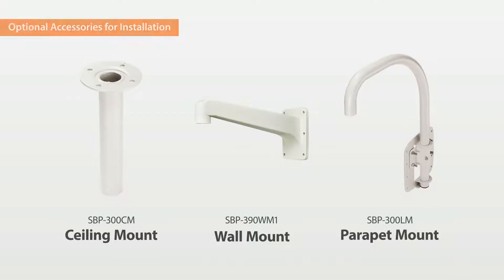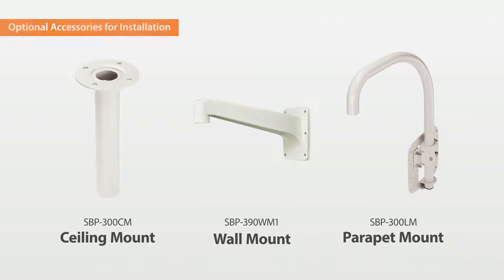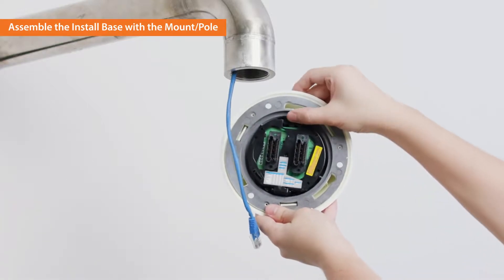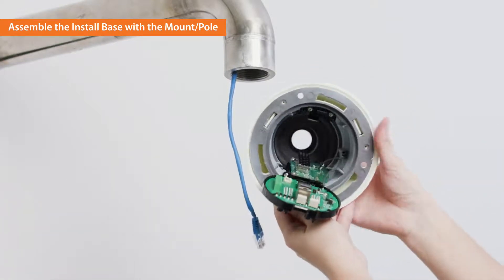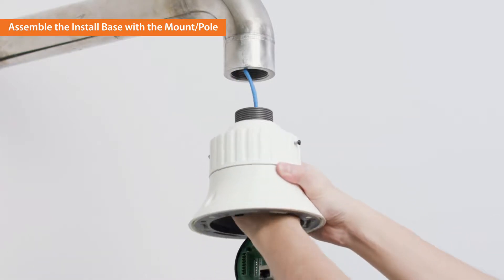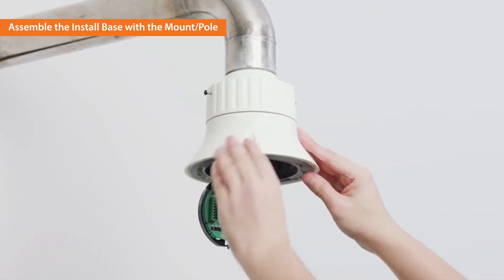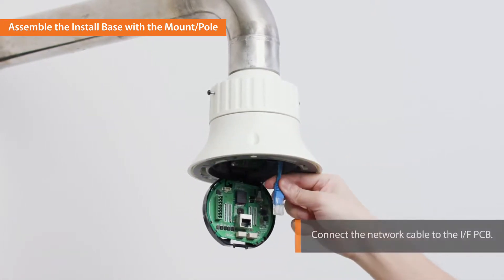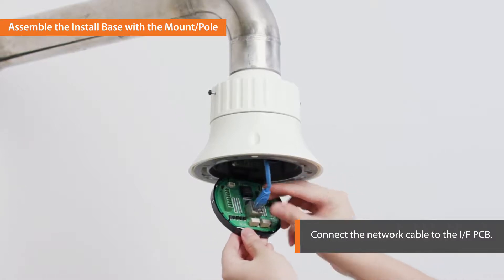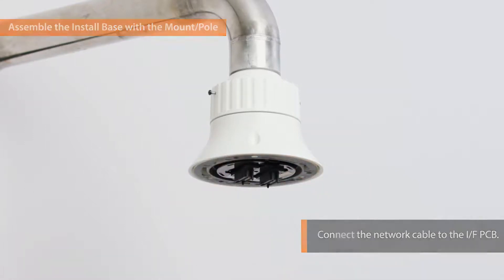Let's get started with installing the camera. For the installation, we need optional accessories. Next is mounting the PNM-9320 VQP on the wall or the ceiling using the optional bracket. Thread the network cable through the mount pole and the install base and assemble the install base with the mount pole. Connect the Ethernet cable to the interface PCB while ensuring the cable length is appropriate to prevent cable kinks in the install base.